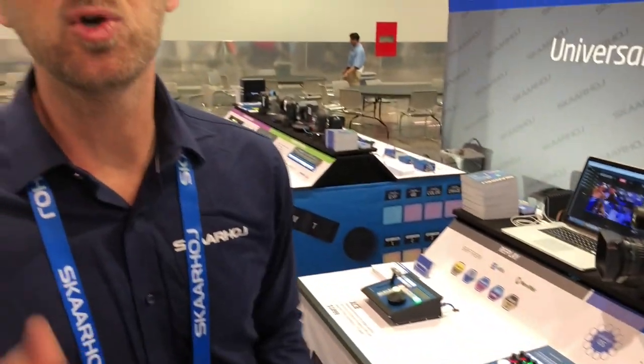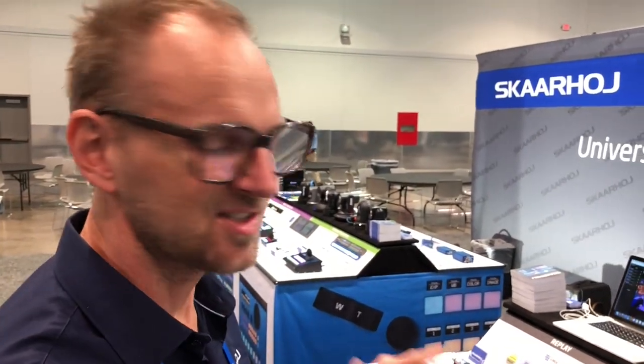Ladies and gentlemen, that's the AJA Kumo router on steroids — an implementation where like 10 controllers are connected to that device simultaneously. That's pretty powerful, and it's also really cool that the Kumo router allows so many clients to be connected at the same time.